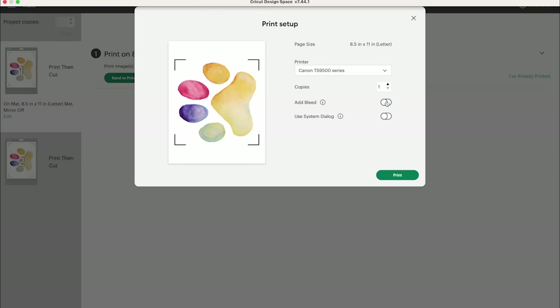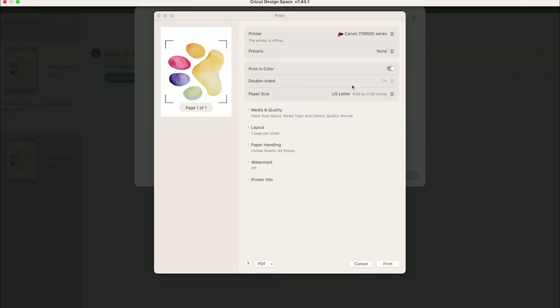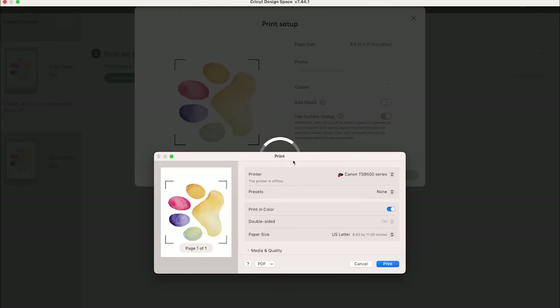Because I made my offset white, I'm going to remove the bleed and click use system dialog and print. The screen will look different depending on the printer you have, but there are a few things to look for.